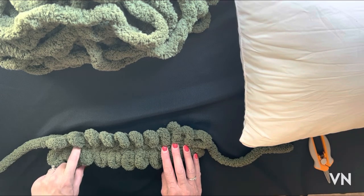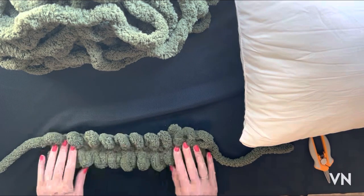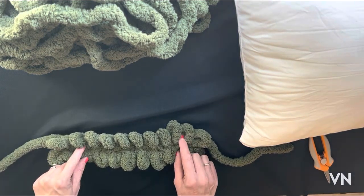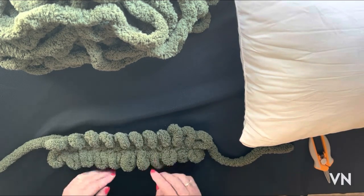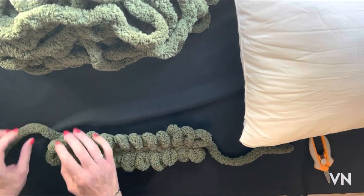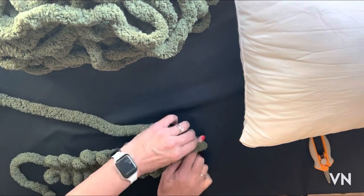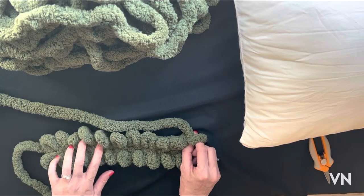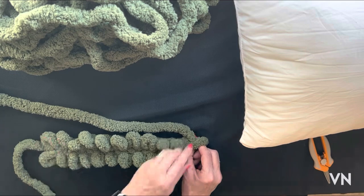If you haven't made a square pillow before, I'll also put a link below to my beginner's video. I created a cast on of 12, and through the arms of both sides of the chain is how I pulled the stitches through. So we're going to go ahead and keep going — I'll start the pattern here. The cast on was 12.